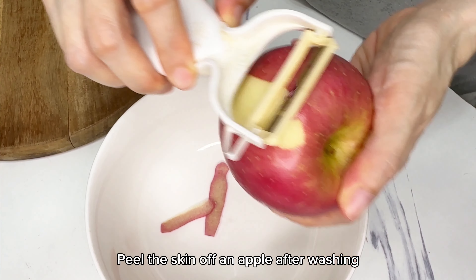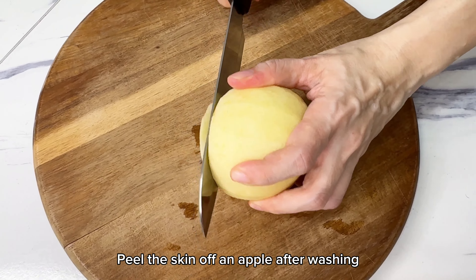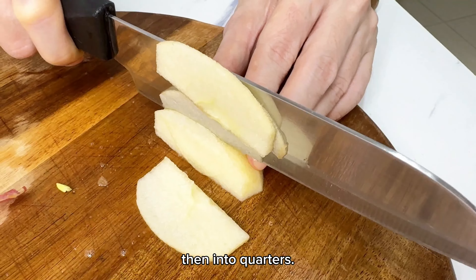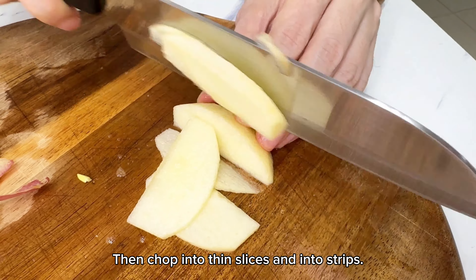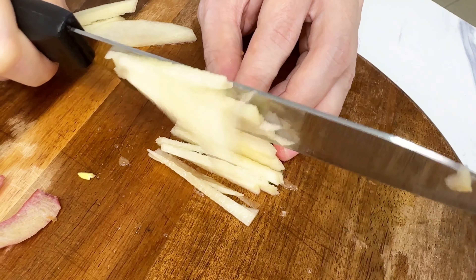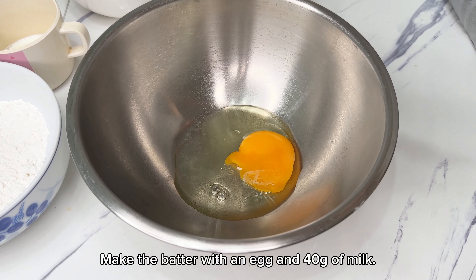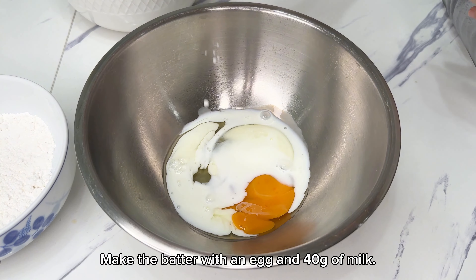Peel the skin off an apple after washing. Chop the top and bottom off, then cut into quarters, thin slices, and into strips.